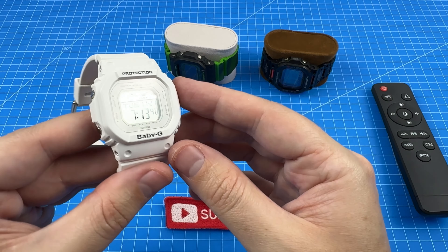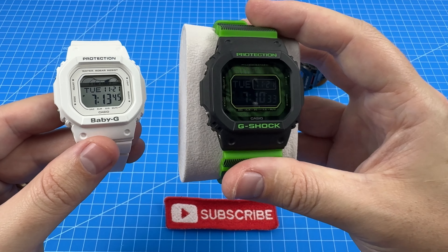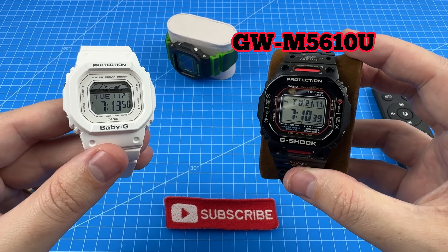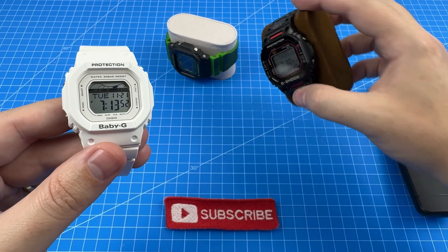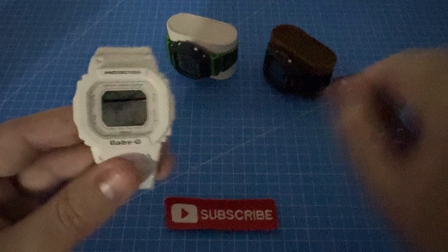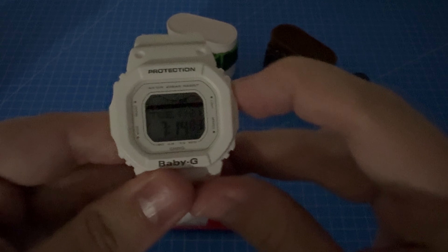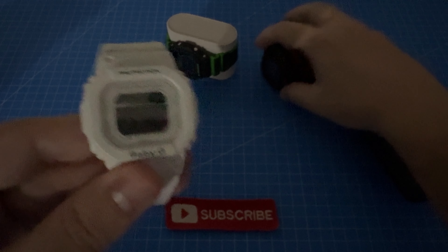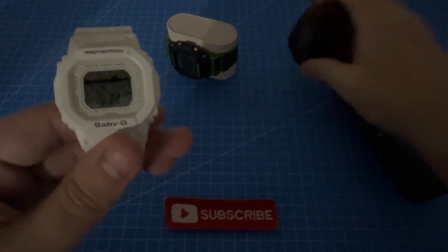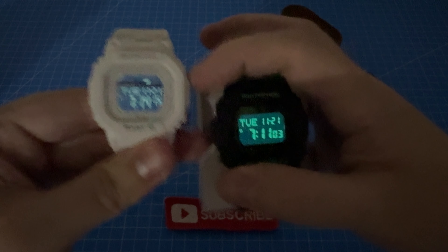Now let's perform a backlight test comparing the Baby-G to a G-Shock. Given this one has a negative display, it's more fair to compare it to my M5610U. Let's hit the lights and see what we've got. Wow — that almost looks like a negative backlight, actually. For comparison, here is the M5610U with EL backlight. And having a look at the Time Distortion — that actually looks closer to the Baby-G.